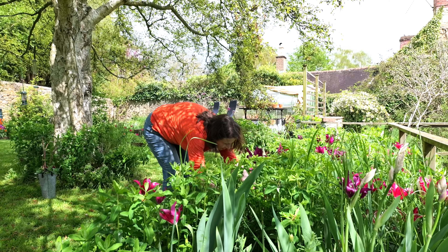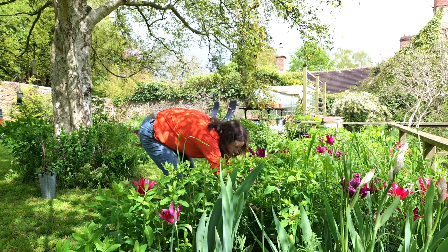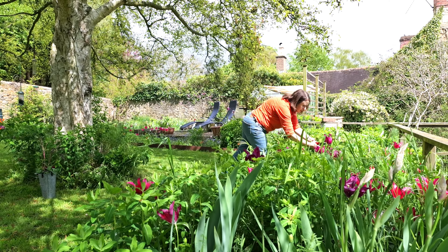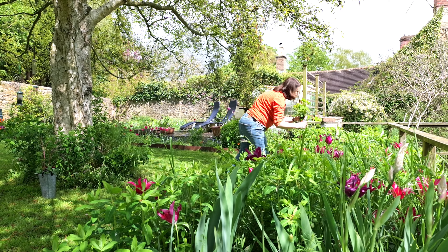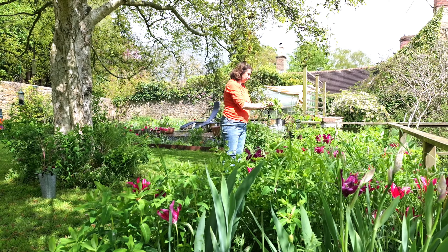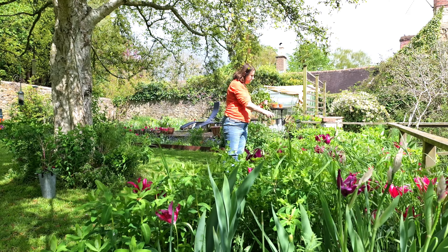Now I'm picking some Euphorbia oblongata, which is a wonderful lime green foliage plant. But you have to be careful because it exudes a sap that can be irritating, especially if you get it on your skin in the sun, and when you're stripping the leaves off it some of the sap comes out as well. If you're at all sensitive, you should wear gloves. I seem to be immune to it, but because of the way the sap comes out, you have to treat these in a slightly different way. I'll put them into water now, then take them over to the summer house and show you what I do to condition them differently.